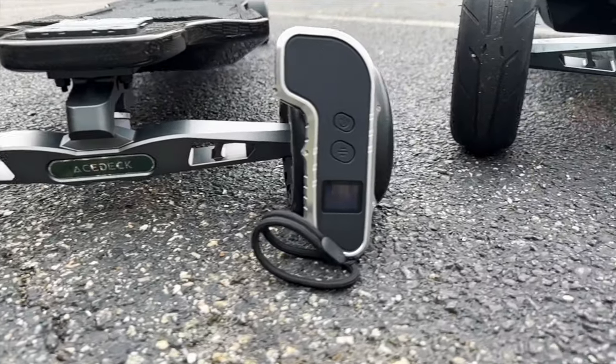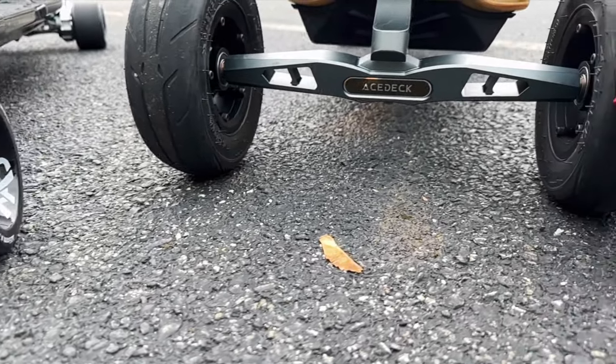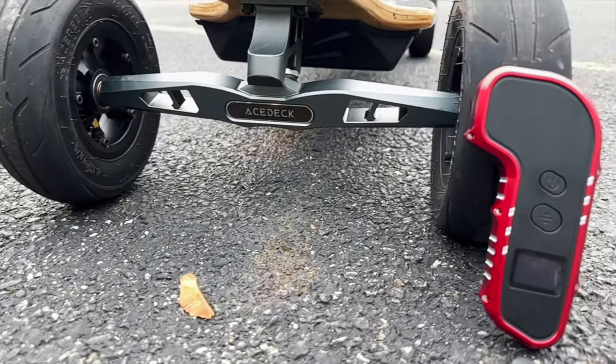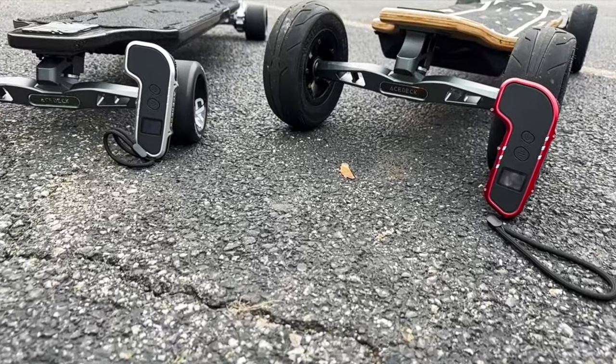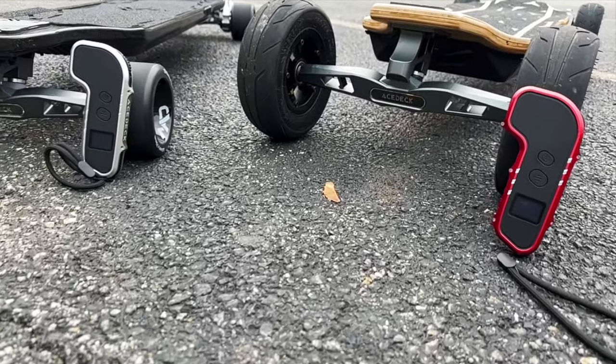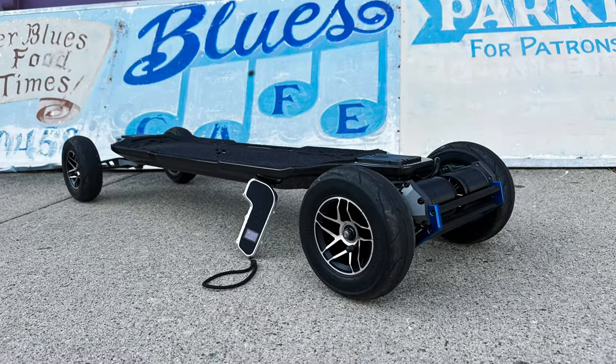Just like all the other Astec remotes, you have a full data screen showing all your information — your speed levels, total miles, trip, riding modes, battery level for the remote, and battery level for the board. With 8 clicks, you have a hidden back menu to customize the entire board's performance the way you want.